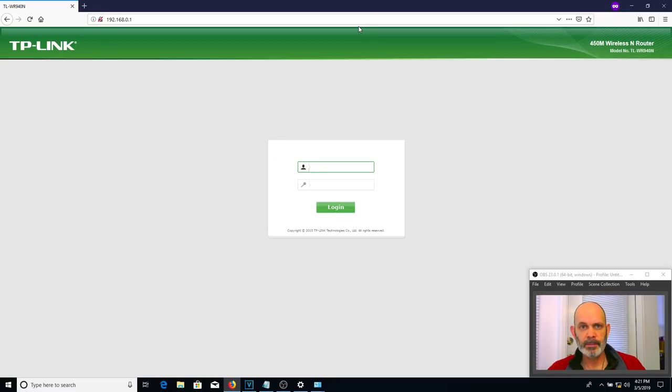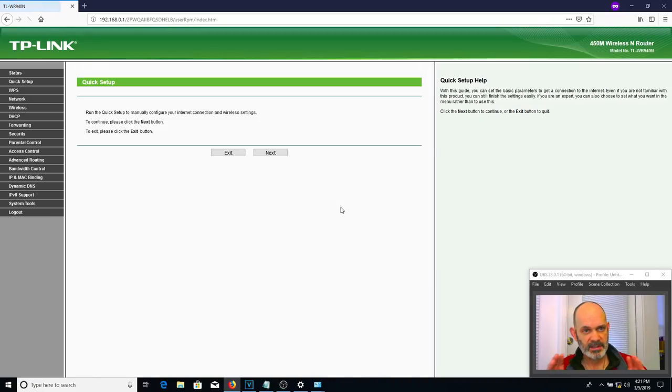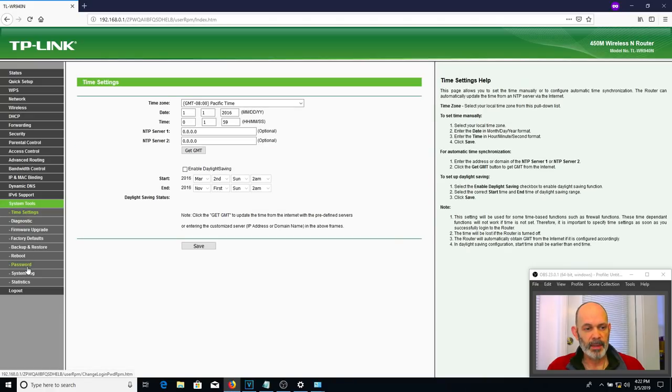Open a browser and put in 192.168.0.1. There we are — TP-Link Wireless Router. This is the configuration page for the router. I reset it to factory defaults, so the default username and password are the TP-Link defaults. Type in admin for the username and admin for the password and log in.